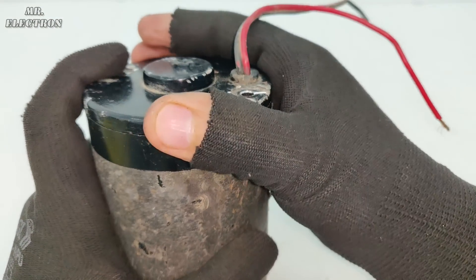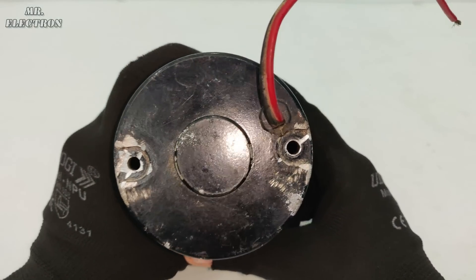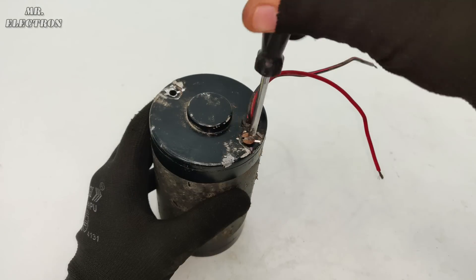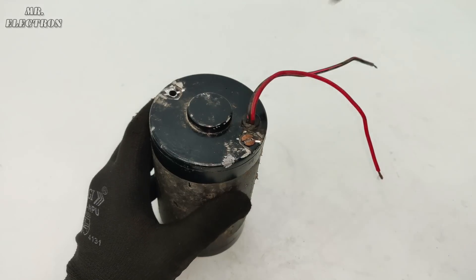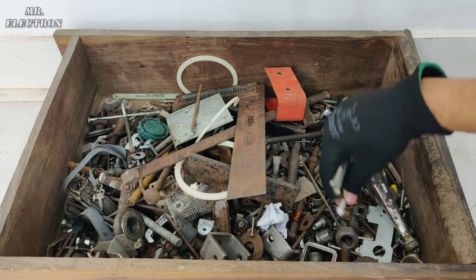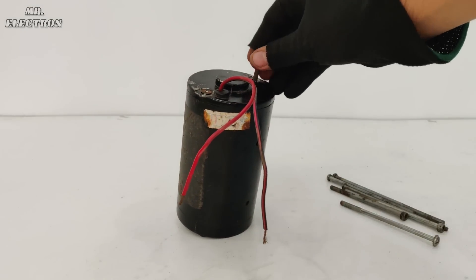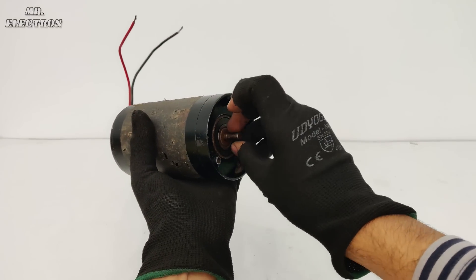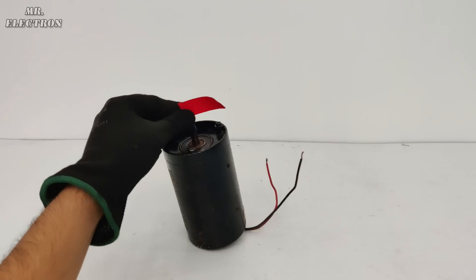For the alignment check, the hole is matching on this side, and the same here. Finally, the motor seems to be repaired, and now it is time to test it.